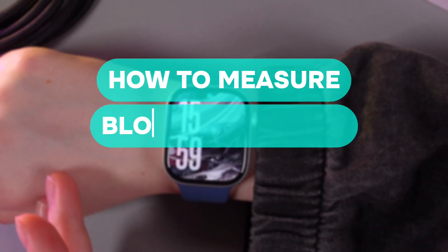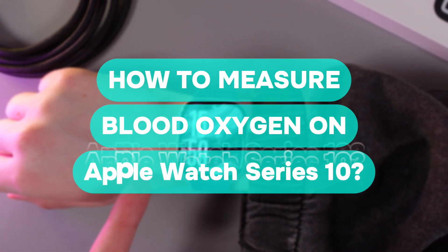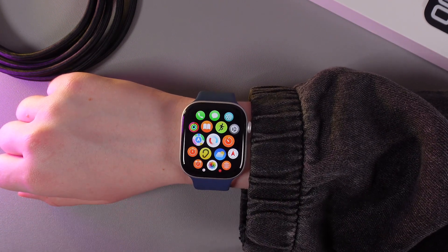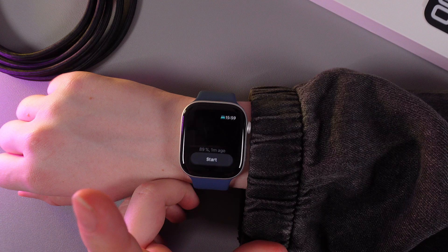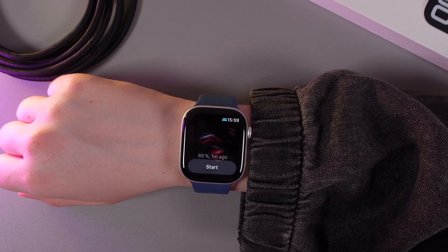In today's video I'll show you how to measure blood oxygen on your Apple Watch Series 10. As a first step, we need to click on the digital crown to open the app list, and then find the app at the center which looks like one red line and one blue line. By clicking on it, we will get to the blood oxygen measuring app.